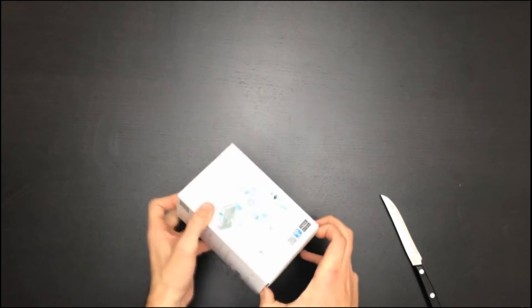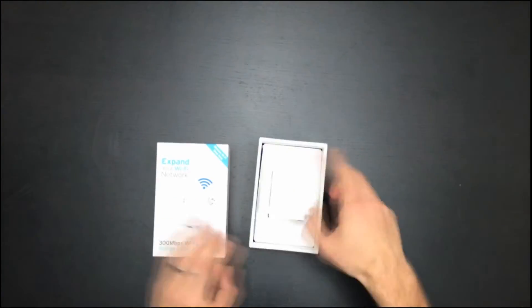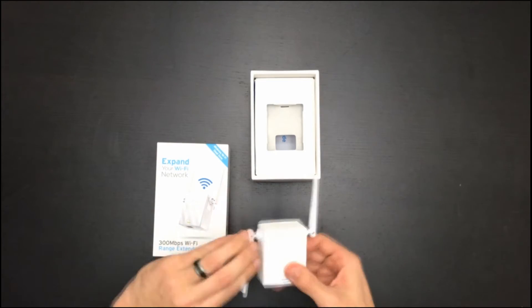Let's open up and see what we have. Here is the range extender itself — looks like it's got antennas you can twist around, pick them up, and make sure you run them in the right direction.